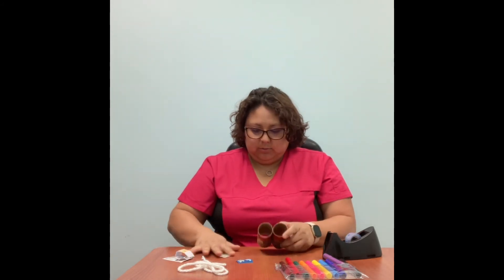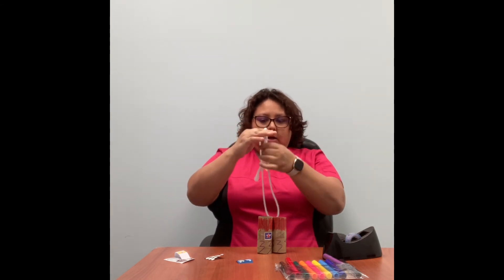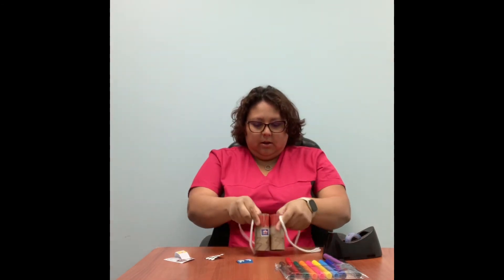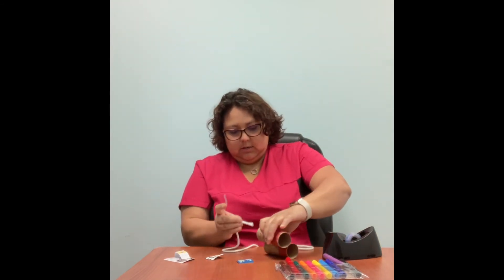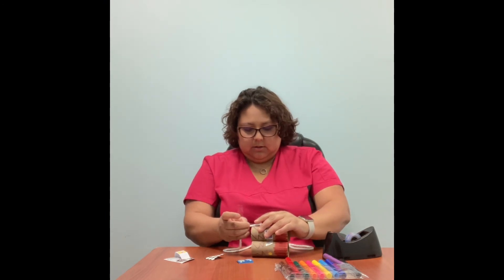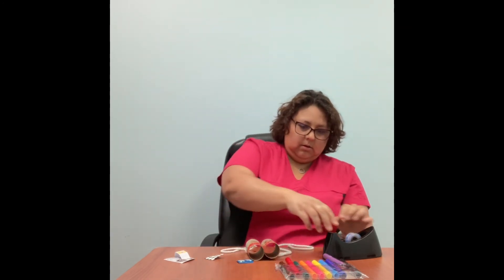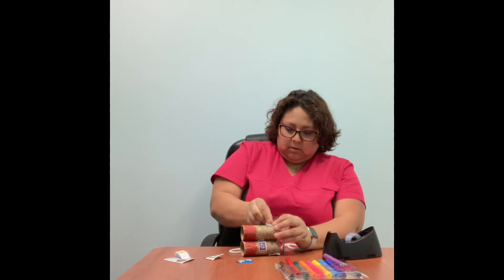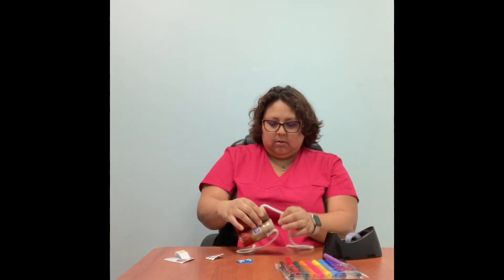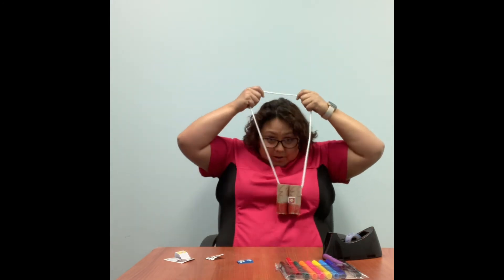Next, I'm going to get my string. At the sides where they're cut, I'm going to tape the string onto the sides of my toilet paper rolls. And here are the binoculars — you can put them around your neck.